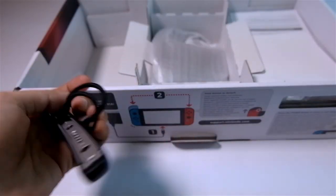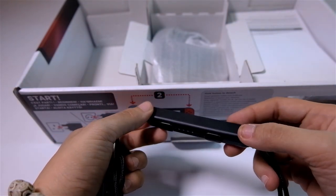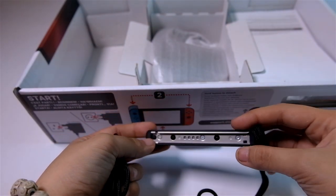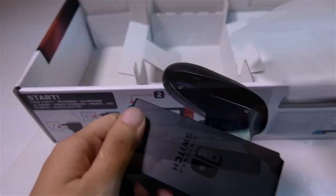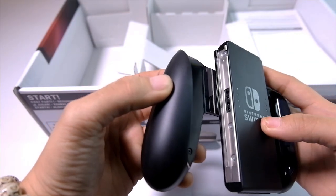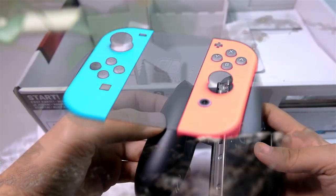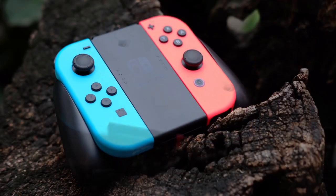Underneath are the individually wrapped Joy-Con straps. They come with an extension of the SL and SR buttons on the controllers, a metal underside for frequent attachments, and the straps themselves. Moving along, we have the Joy-Con Grip. The lights in the middle will tell you your Joy-Con's battery levels. The controllers will easily fit into it. The structure is very simple and without the Joy-Cons, it's noticeably light.